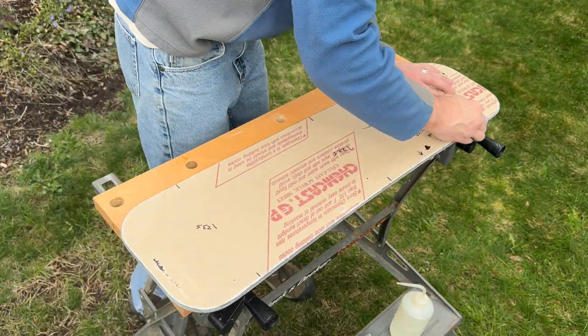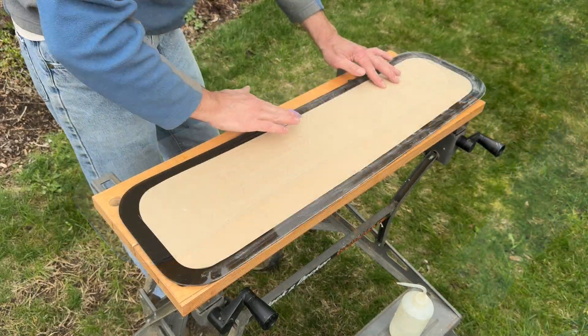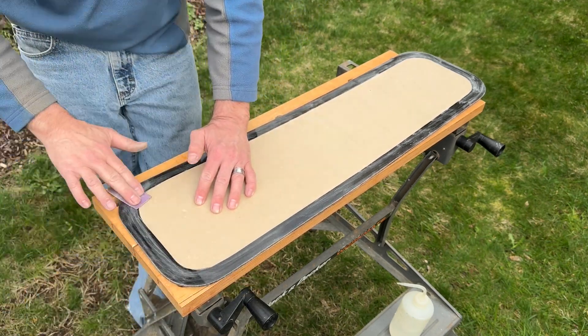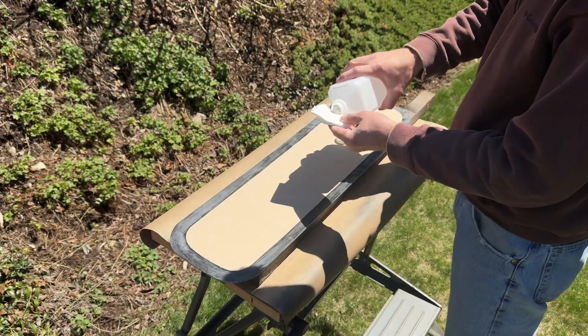The edges are sanded and polished. To prepare for painting, the border is roughed up with 220-grit sandpaper, wiped down with isopropyl alcohol, and spray painted black.